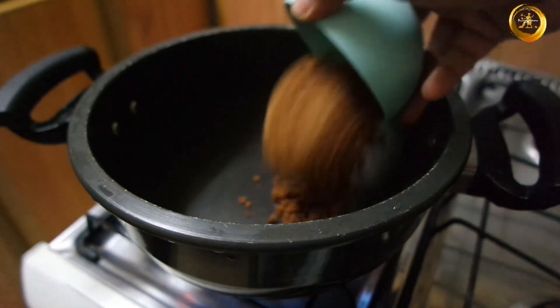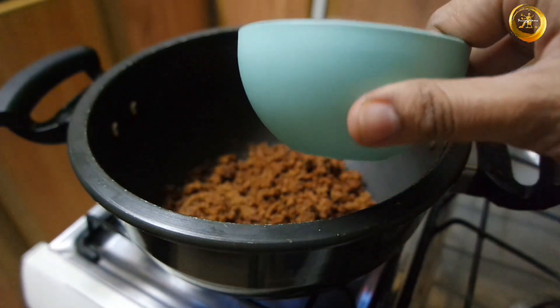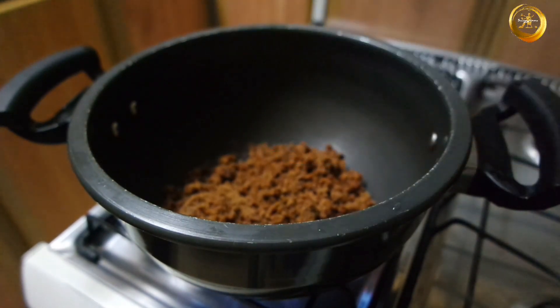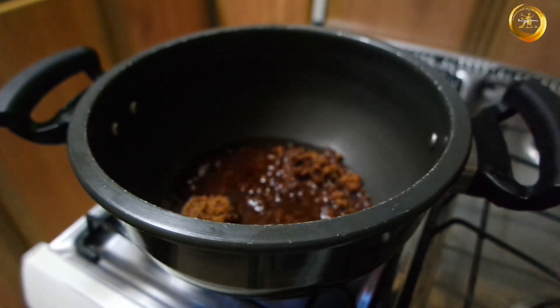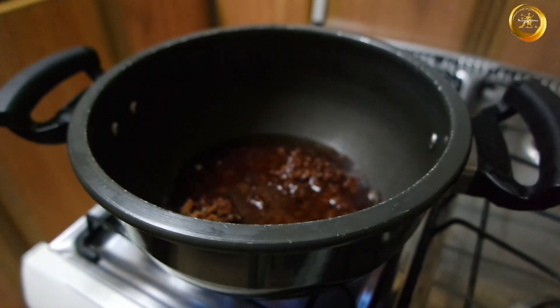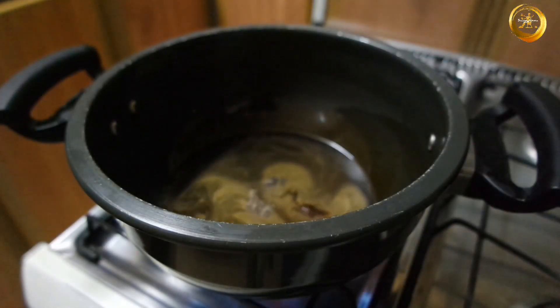To prepare this recipe, firstly take a thick bottom vessel and once it is hot enough, add one cup of crushed or grated jaggery into it. Please note this is the same cup I will be using to measure the puffed rice. Next, add one-fourth cup of water and mix well.